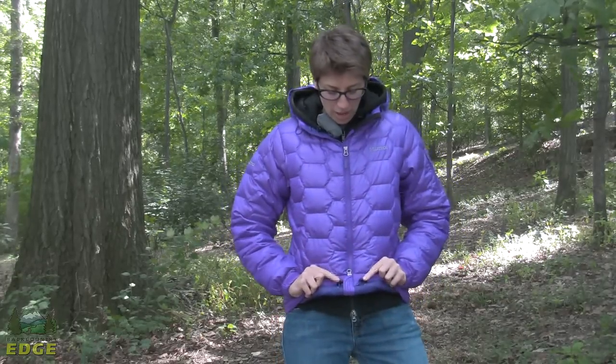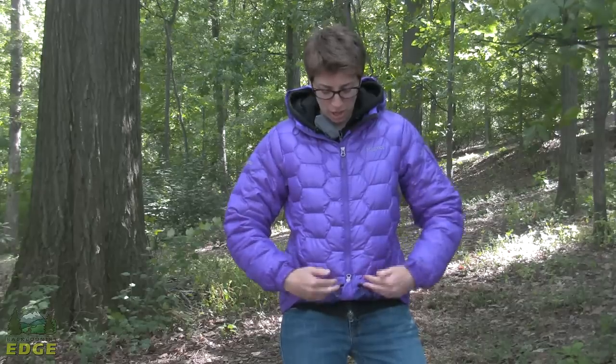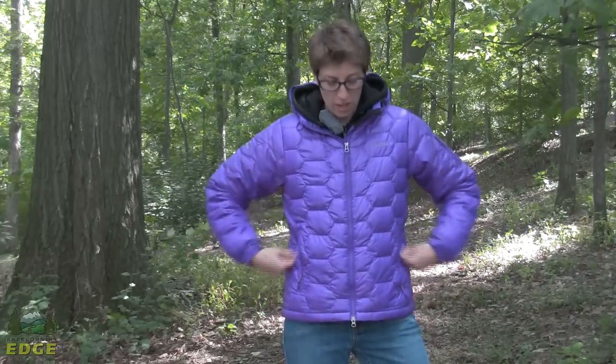There are dual hem draw cords at the bottom of the jacket that run the full length around it. There are adjustments to tighten them from inside the pocket — you just give them a tug while your hands are in the pocket so you can snug up that hem and seal out cold air and snow.